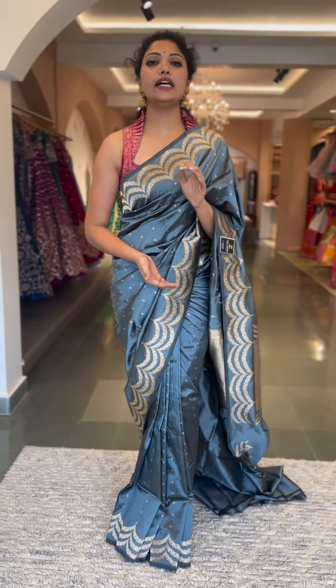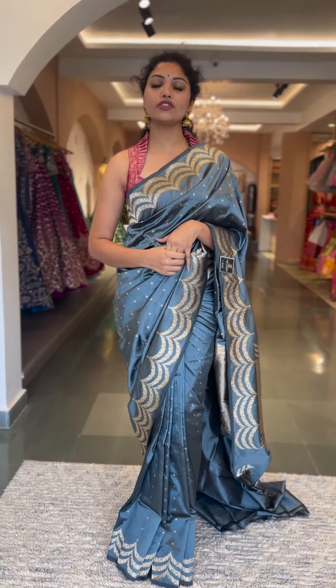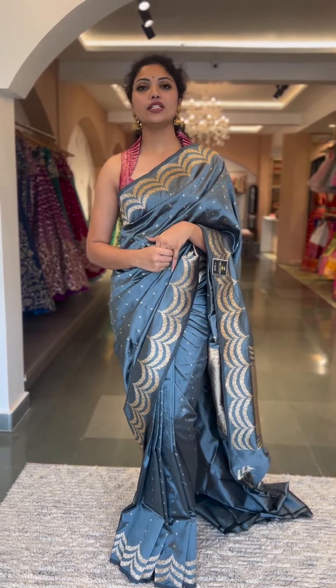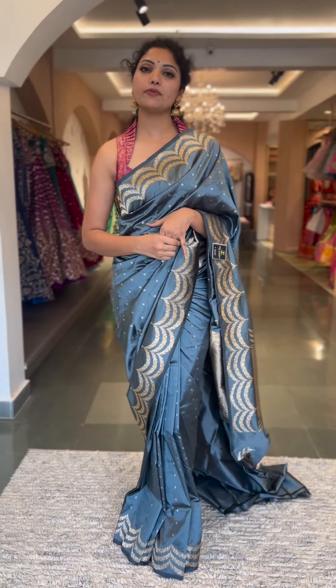I hope you all like the collection! This is a very limited range, so do block them as soon as possible. For further details, reach us on 8341 382382. No returns or exchange. Reach out on WhatsApp for any further details. See you soon in the next session — thank you so much!